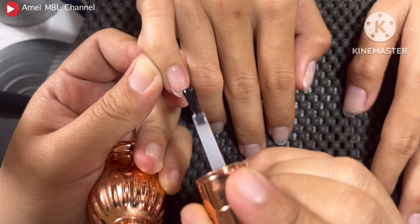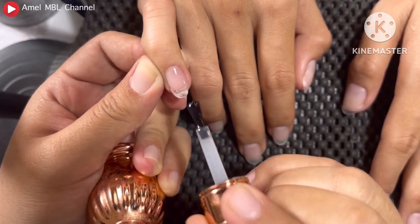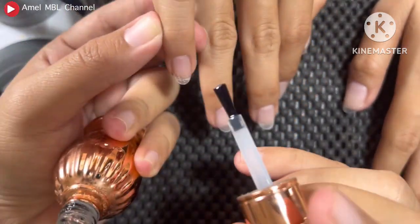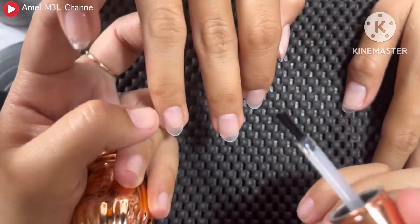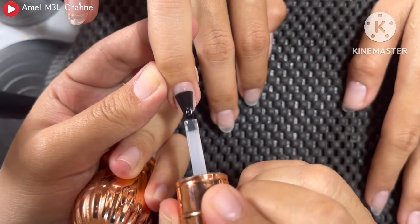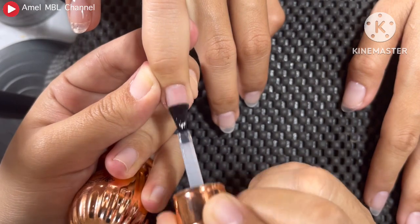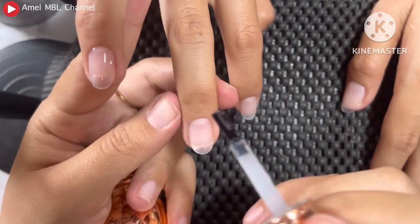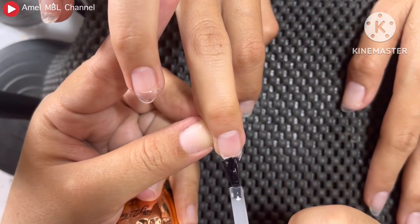Pertama disini aku gunakan base coat. Tapi sebelumnya kukunya sudah aku manicure dulu ya. Sudah aku bersihkan dan aku pakai pH bond di kuku aslinya. Lalu aku tempel soft gel tipnya — untuk tutorialnya sudah ada di video sebelumnya. Untuk base coat yang aku gunakan disini aku pakai Yuan Ziting. Kalian bisa cek di description box untuk alat dan bahan yang aku gunakan. Setelah ini kita akan keringkan dulu untuk base coatnya.